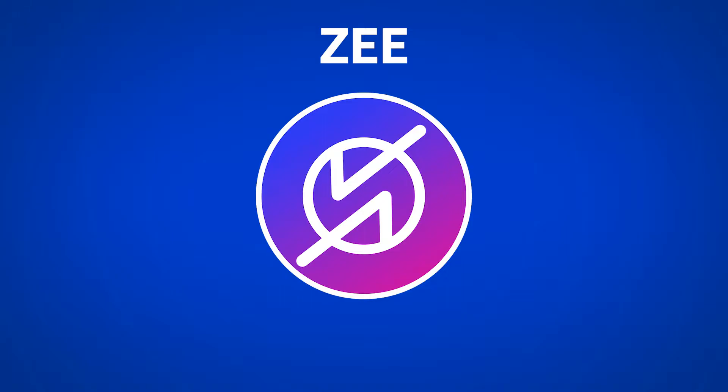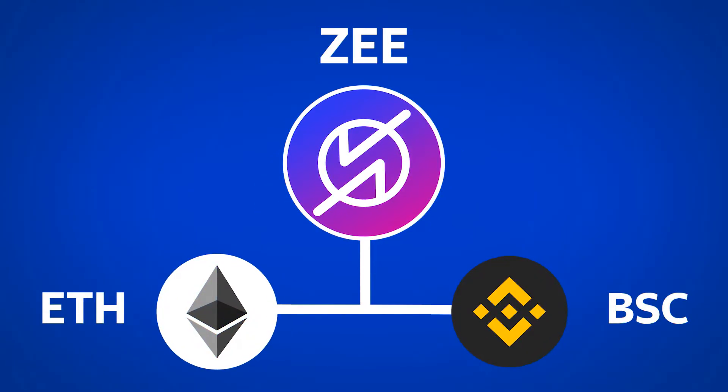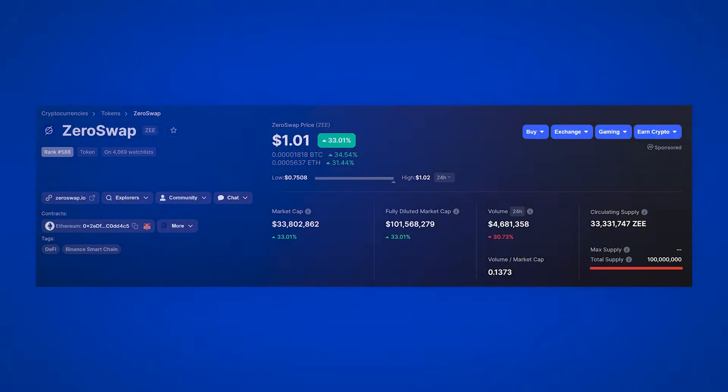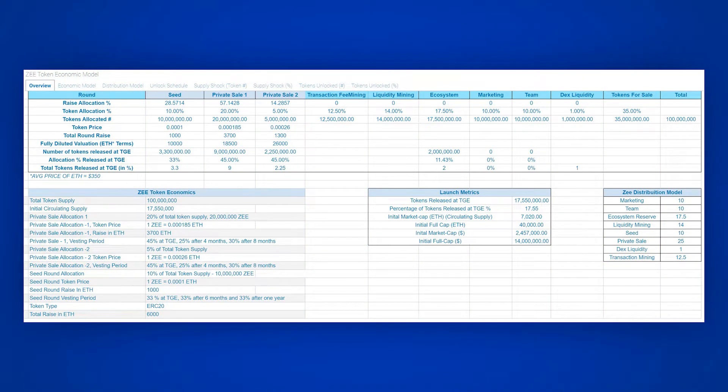The ZeroSwap project has its own token called Z. At the moment, it's available in two networks: Ethereum and Binance Smart Chain. ZeroSwap has its own bridge too, where you can transfer tokens from one network to another. The maximum amount of tokens released is 100 million.